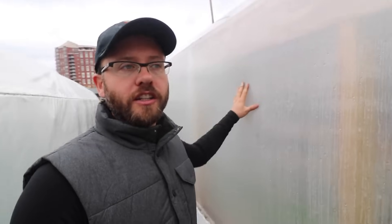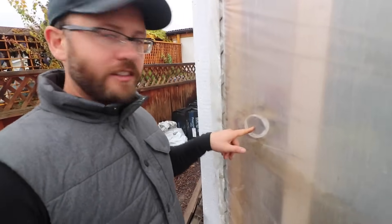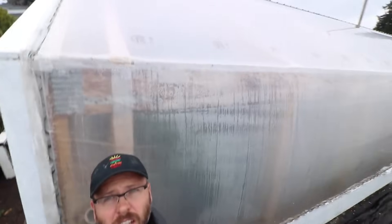On this greenhouse here we're going to be doing the same thing, though the blower is not running yet. But it is running on this one, so I'll show you this one and it'll essentially be the same thing. The fan is blowing 24/7 — this part is on the inside — and it's keeping the poly nice and tight, and you can see above it's the same thing.